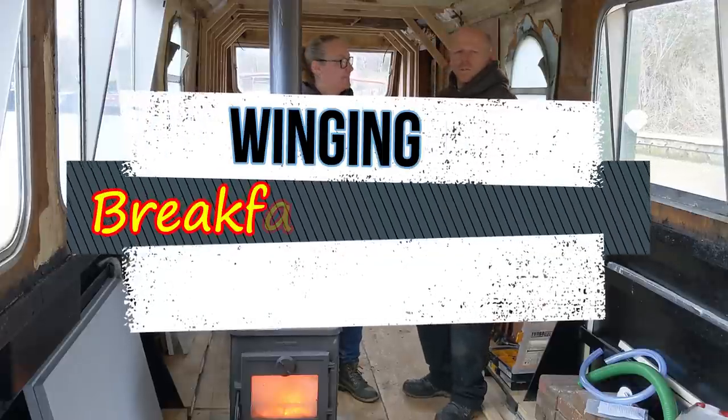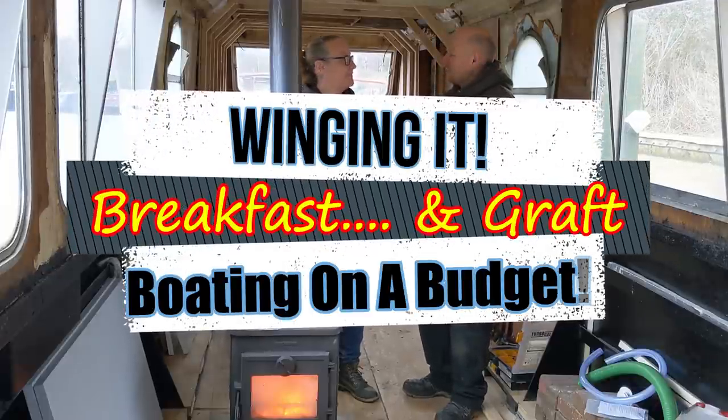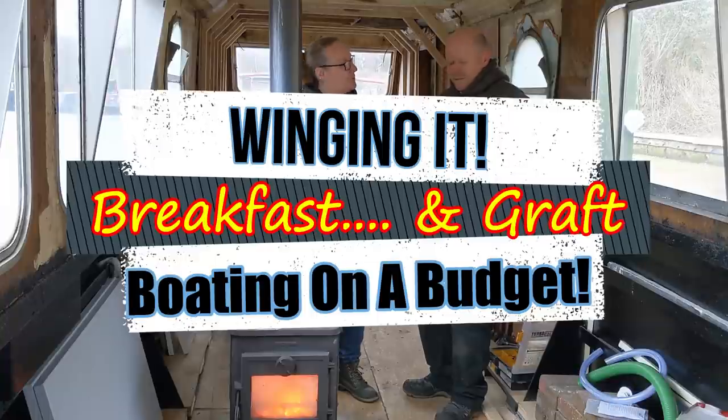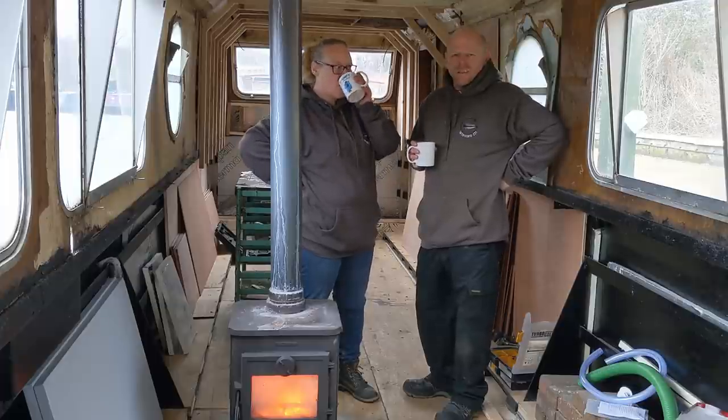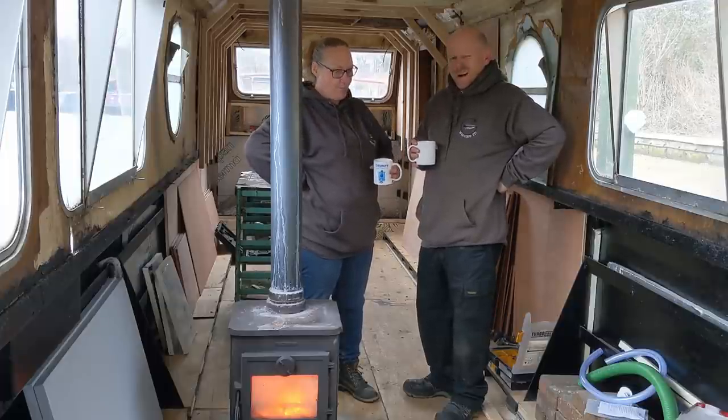Hiya then folks, welcome to Boating on a Budget. What are we doing today Dawn? Well I'm cooking a full English breakfast. And what am I doing? Some bloody work while I'm here. Grafting, that's what I'll be doing. Grafting.